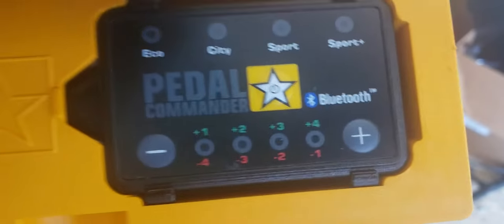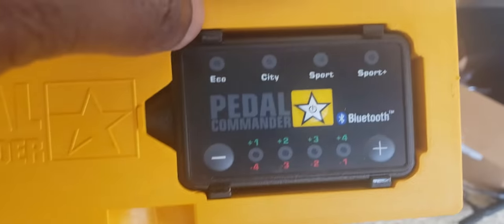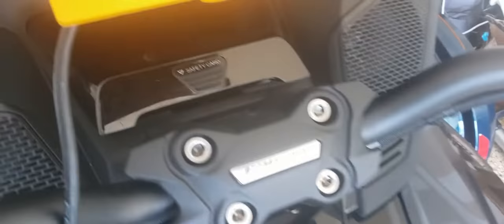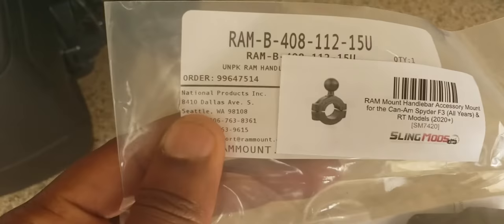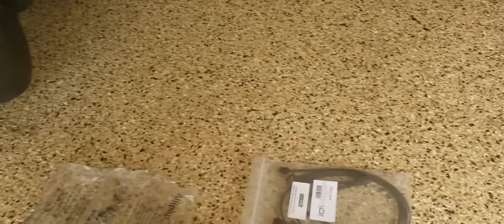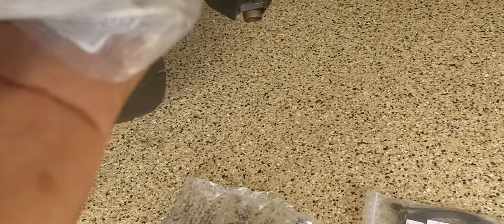I can't wait to install this — in fact I'll install the Pedal Commander first before any other mods. I purchased a mounting harness that attaches to the handlebar to hold the Pedal Commander, rather than velcroing it to the dash. These are the pieces that come with the attachment to mount the Pedal Commander to my Can-Am.